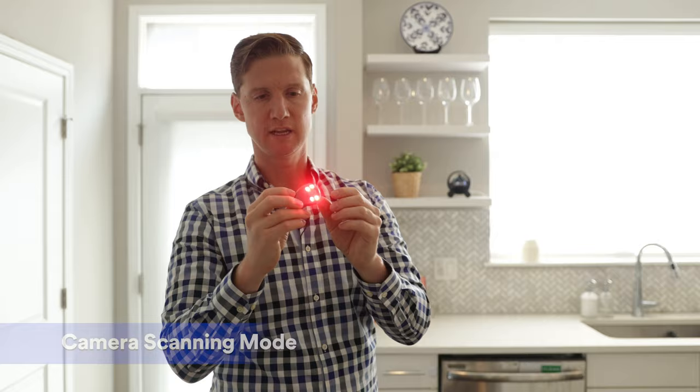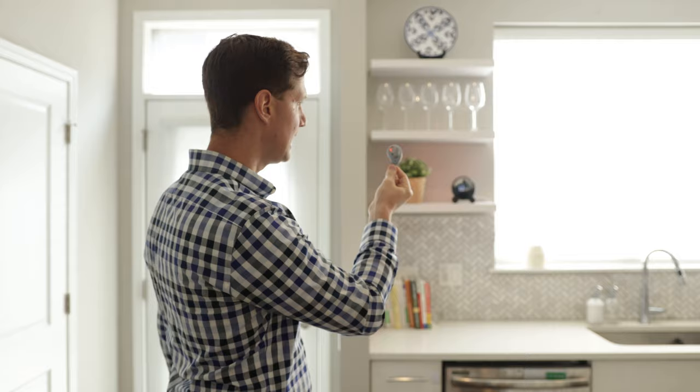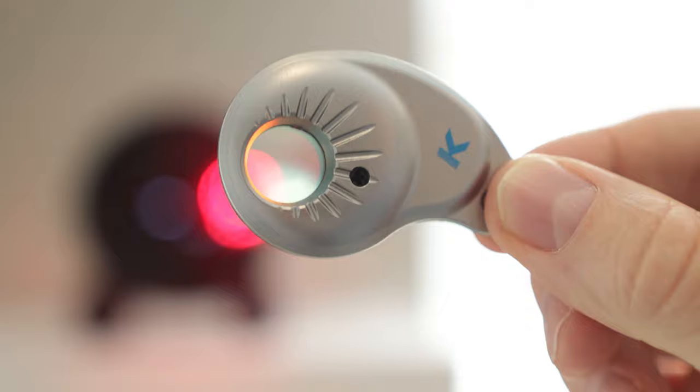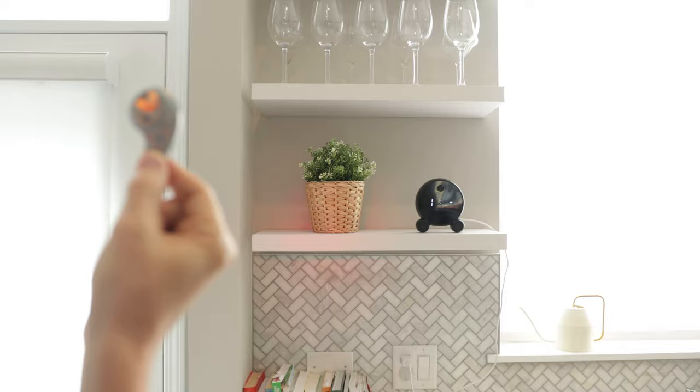Once you've located the spy device using radio frequency, you can then use the camera scanner by turning it on. We recommend using the continuous red light. You can shine it directly on the suspected spy camera and what you'll see is a small reflective dot. So you can look through this red lens right here — and sure enough, I can see a small red dot, which is showing me that for sure there's a camera lens right there in that clock.